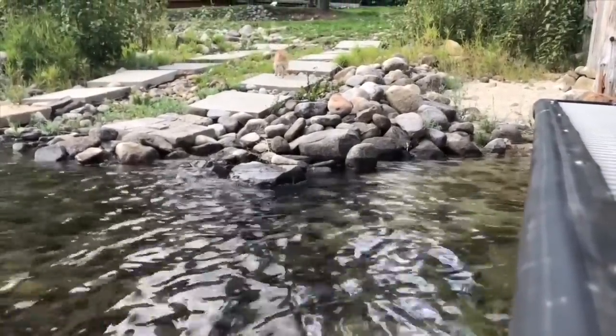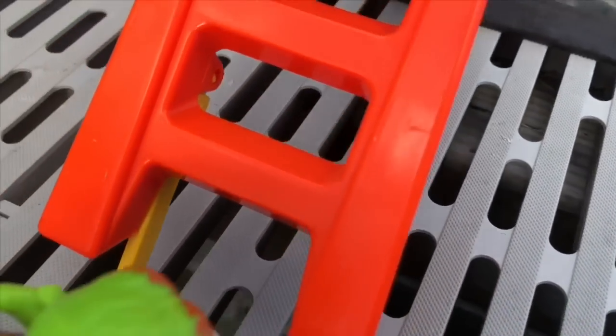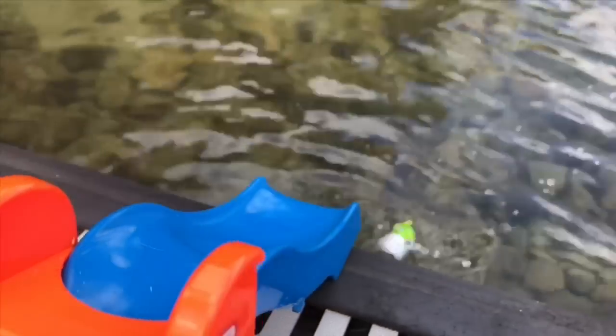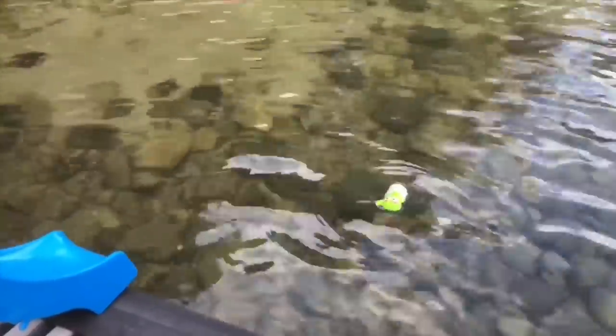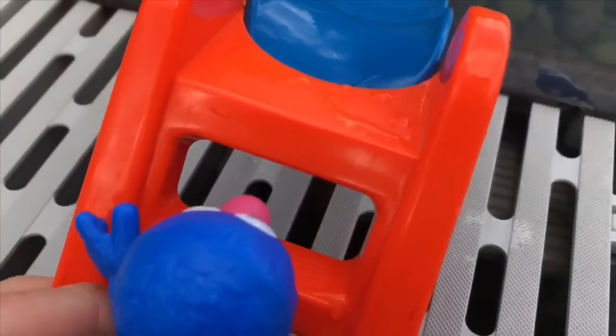Who's next in line? It's Oscar the Grouch, and he's going in his garbage can. If it was you or me that wouldn't be safe, but since he's a toy it's just for fun. Do you see Elmo? He's already halfway to the shoreline. Great swimming, Elmo! Now who's the last toy to go down the slide? It's Grover, and he is third.